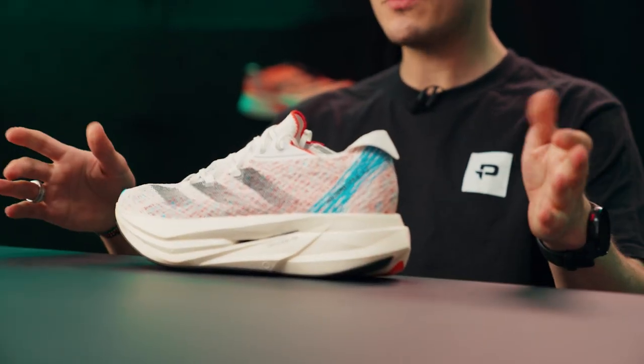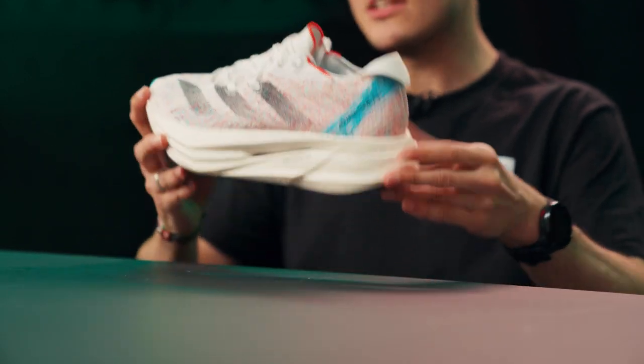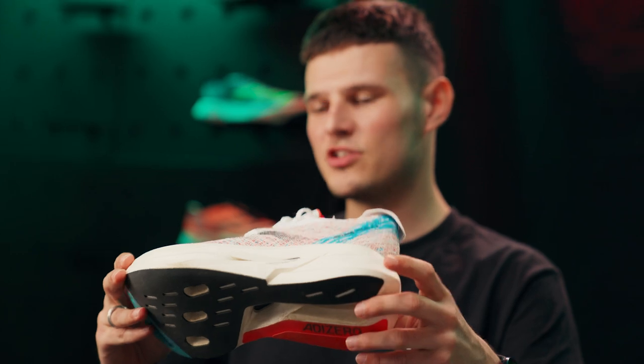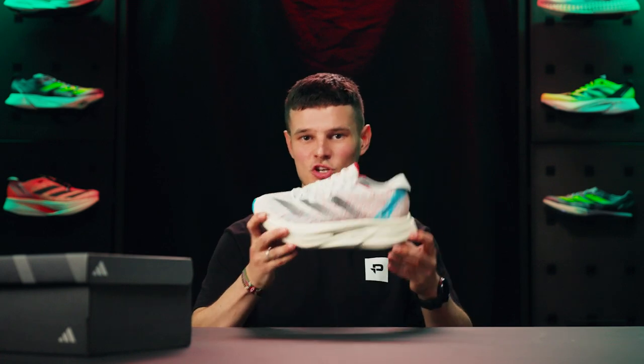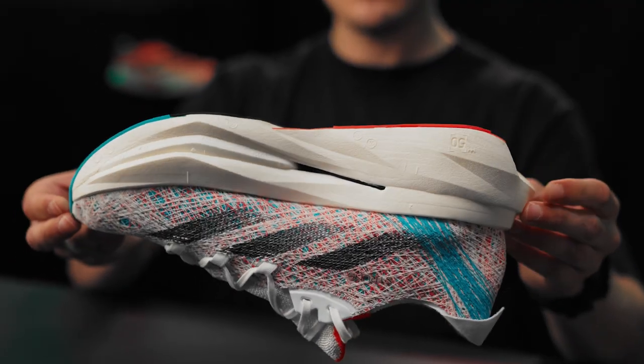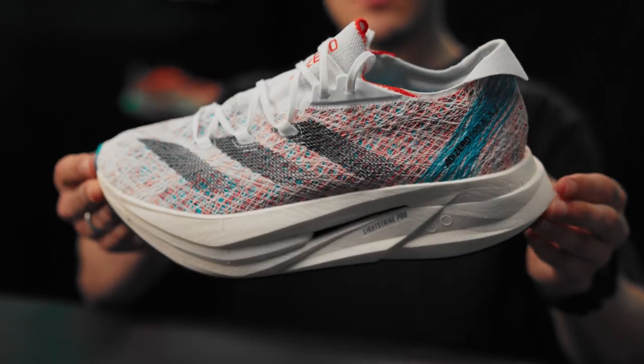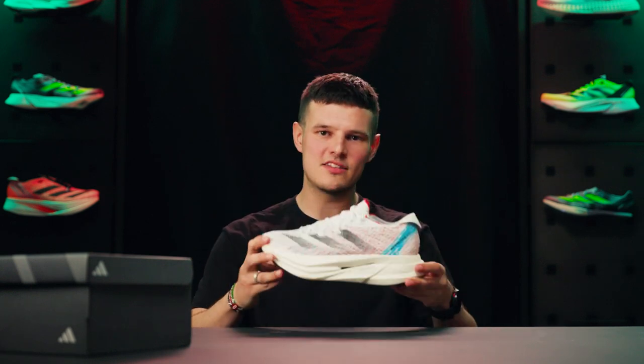I should also clear up that in the day and age we live in there are obviously lots of social media leaks of upcoming releases, and you may have seen some images where the Prime X2 had an additional cutout right at the tip of the forefoot. But this shoe I'm holding is the final production-ready version of the Prime X2, so I can only imagine that gap was filled in to potentially help with stability or durability.